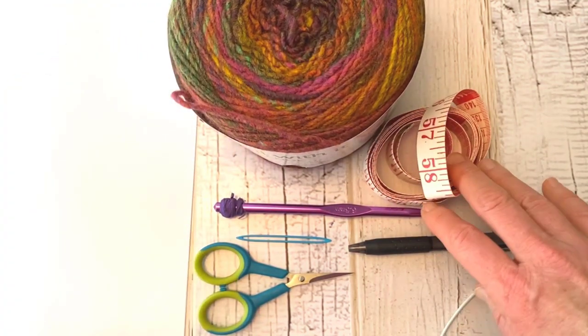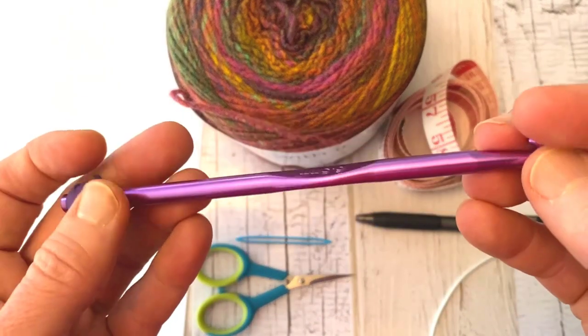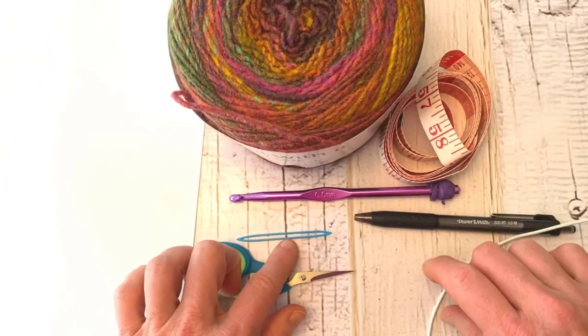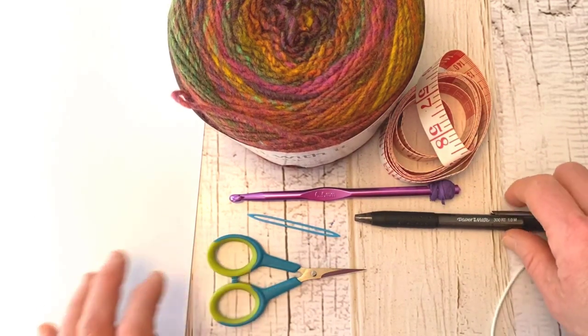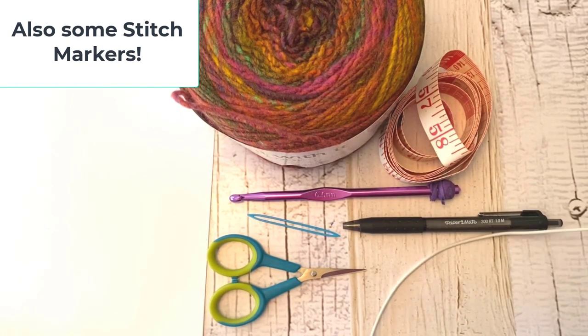You're also going to need a measuring tape. I'm using a 6.5 millimeter crochet hook with this worsted weight yarn. You'll also need a sewing needle, scissors, and some paper and a pen for any calculations we might be doing.